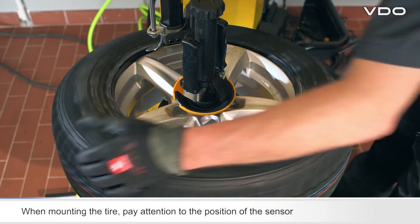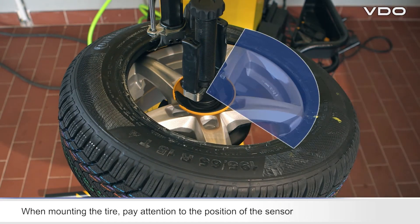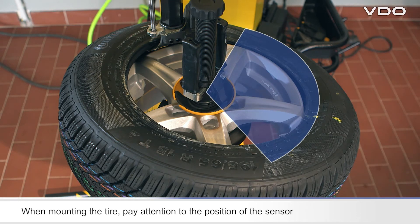When mounting the top tire bead, you must first position the tire so that the REDI Sensor is located at between one and five o'clock relative to the mounting head.